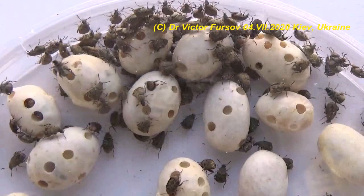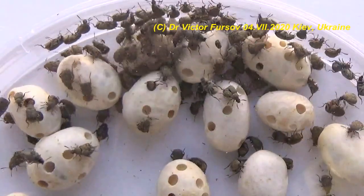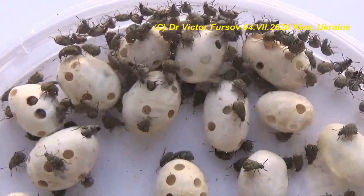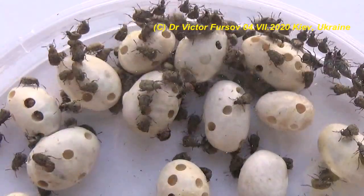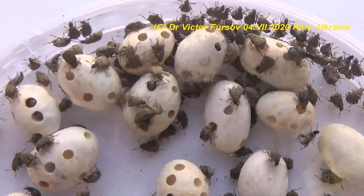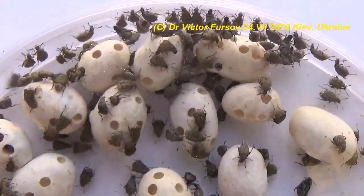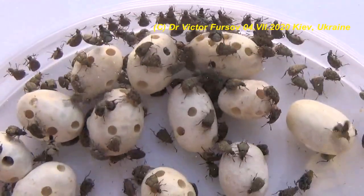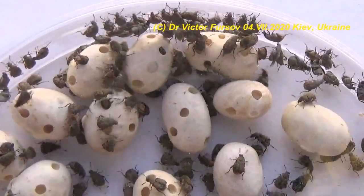Inside seeds like the ones in this video, there are white-colored larvae making rounded holes and emergence entrances. You can see different holes and entrances for the adult beetles. If you collected infested seeds in a garden or orchard, you may bring beetles into your stock or storage place where seeds are drying.